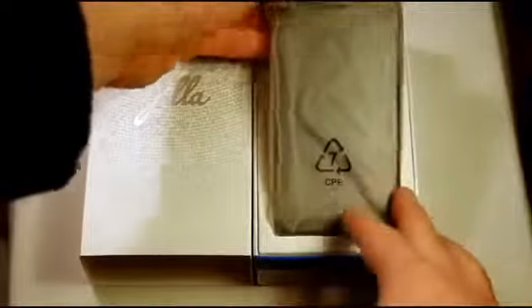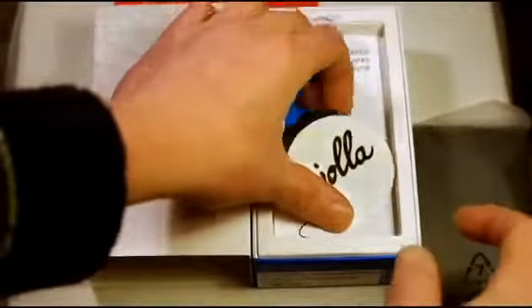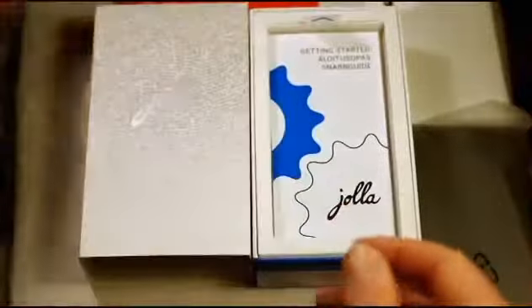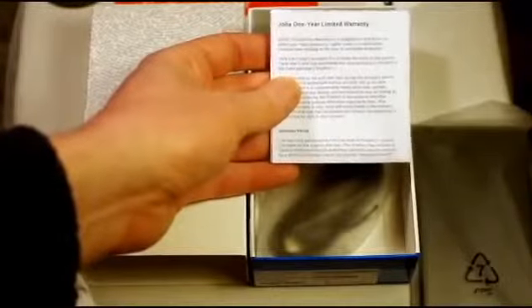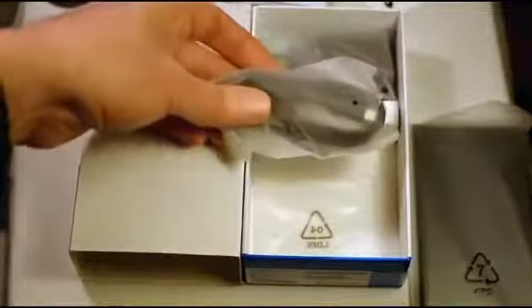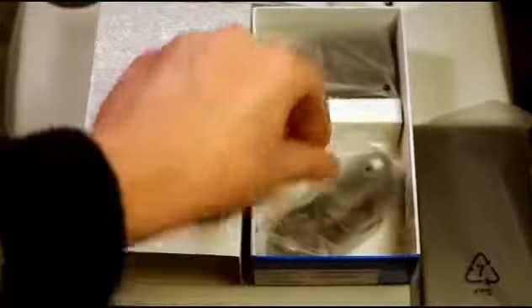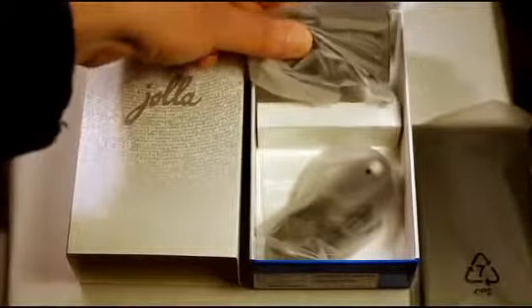Inside we have the phone first of all, which I'll put to one side, some nice Jolla stickers, a getting started guide, underneath that we have the warranty leaflet which is a one year limited warranty, USB charging cable, and the mains plug for the USB cable to plug into.